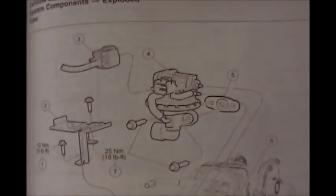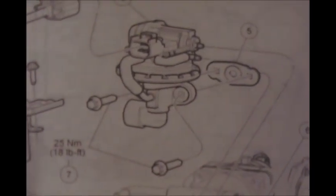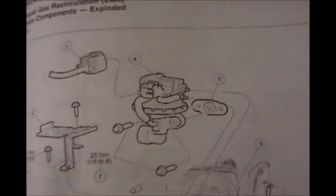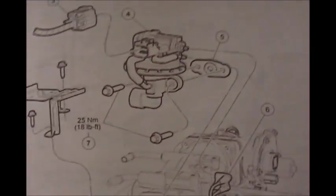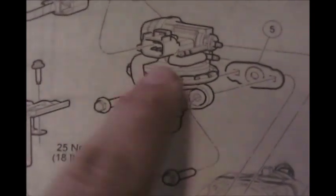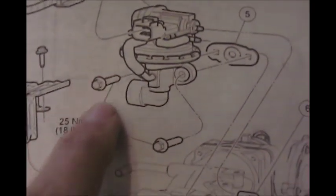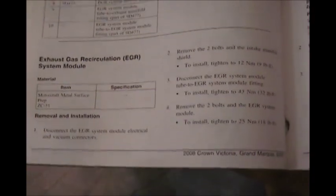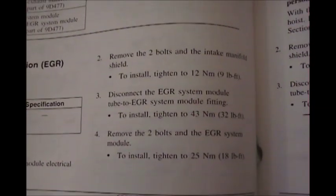Here we've got a little exploded diagram of the EGR system. You can see there's our valve, we've got our two bolts, there's your gasket that you're going to want to replace at the same time, and then just our wire connector that plugs in. You'll also see there's a decent-size nut there that you'll have to remove as well. The instructions are right here — you can pause and read them if you care to, it's pretty simple.